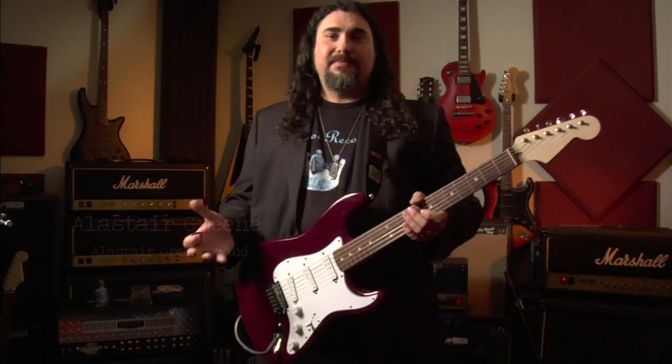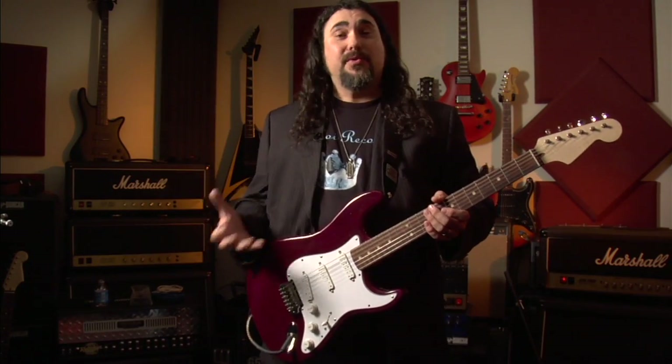What Seymour has done over the years is basically made it possible to get any tone imaginable, pretty much with any guitar. Seymour Duncan — we're in the business of taking care of musicians.